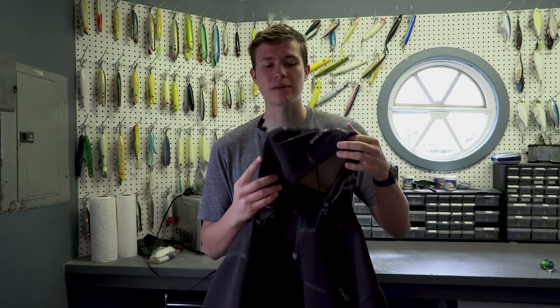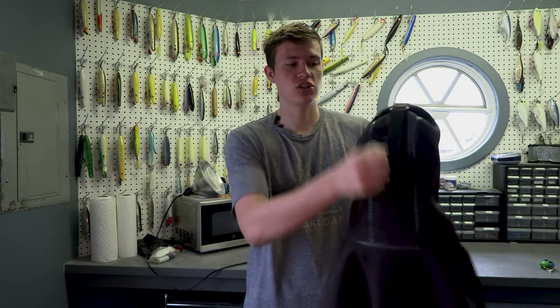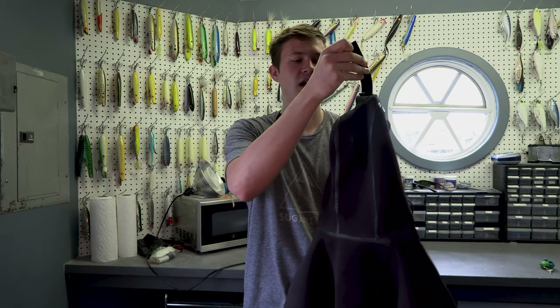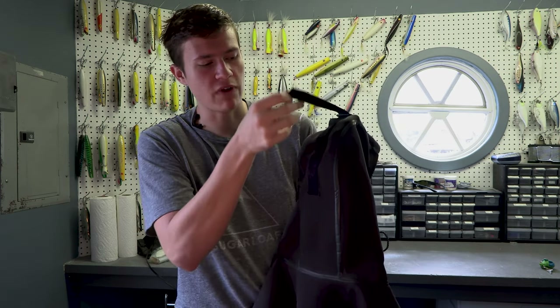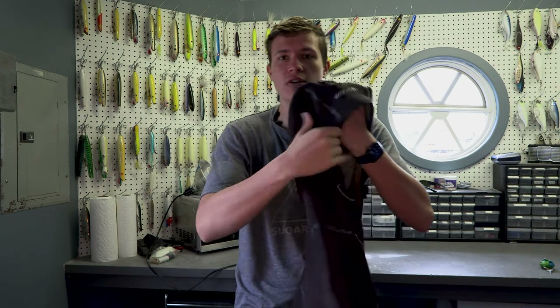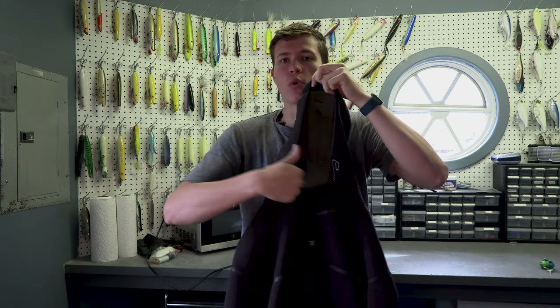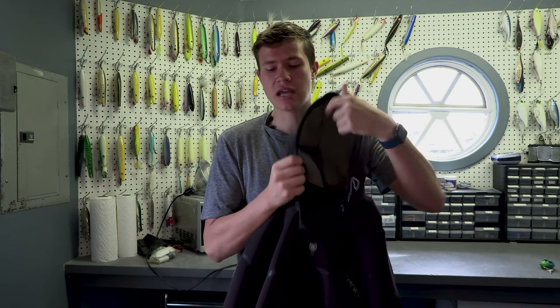I'm going to start with the hood of this jacket. It has the ability to cinch on the back as much as you would like, and it has a little Velcro area for you to cinch the hood down against your hat. So when it's raining really hard, there's not a lot of area around here for the water to get in from the rain, and you can really cinch it down.